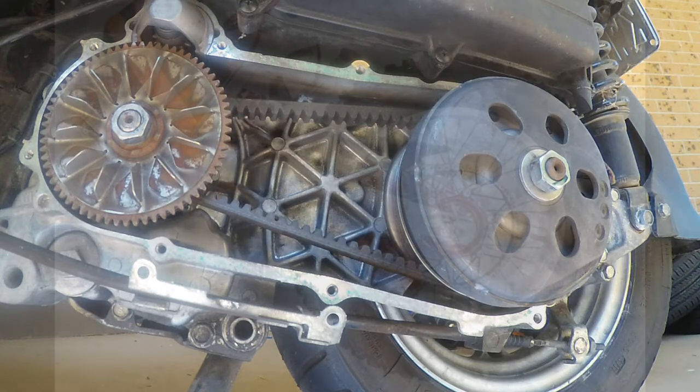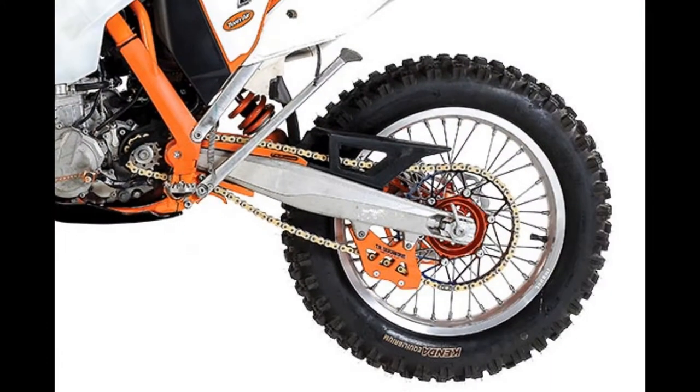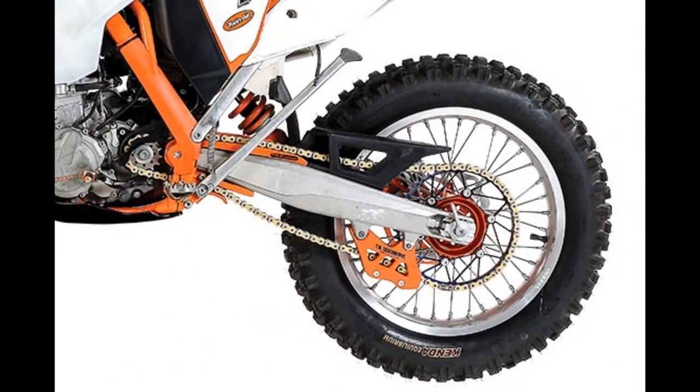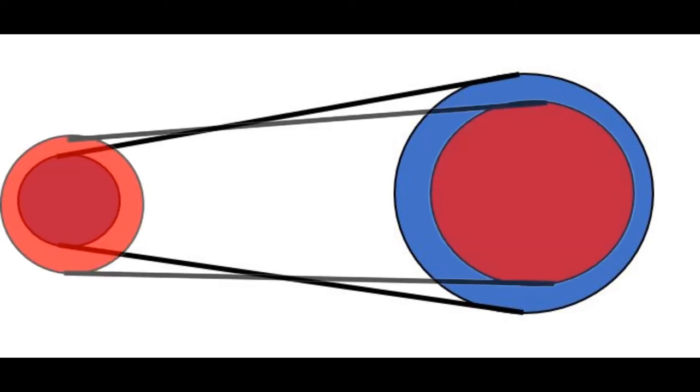I won't bore you with too much on the theory, but we have a small sprocket on the front and a big sprocket on the back. The smaller the front sprocket and the bigger the back sprocket, we're going to have what's called low gearing, which produces more torque, so it's better for going up steep hills and things like that. If the front sprocket were bigger and the rear one smaller, it's going to be geared higher, which can offer better power delivery at higher speeds.